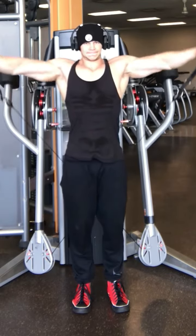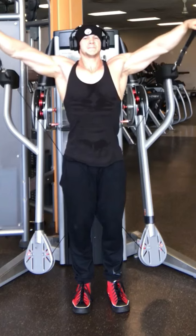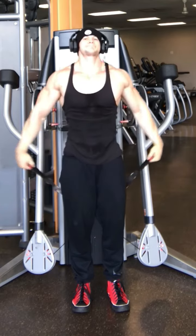Today's episode is on a side lateral movement with the cables. I absolutely love this to really pump up the shoulders, get those side delts popping, and really build that width and that V-taper on my physique.